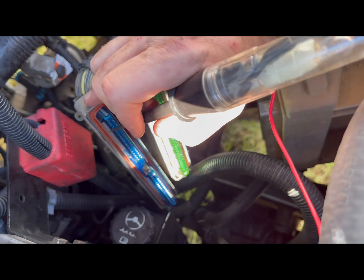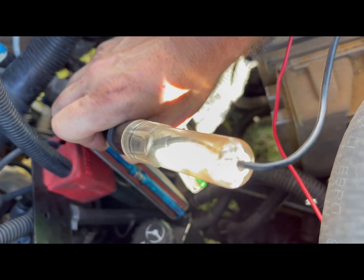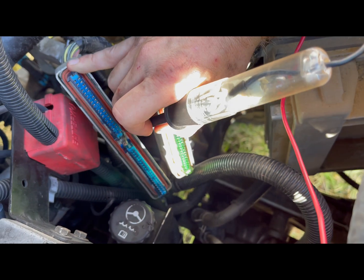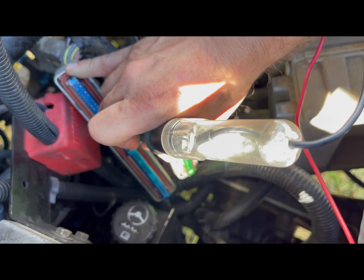Just to make sure — pin 40 is a ground and you can see that lighting up. But pin 21 is not lighting up. So that wire is broken somewhere between the connector here and the crank sensor down there. Let's figure out where it's broke.